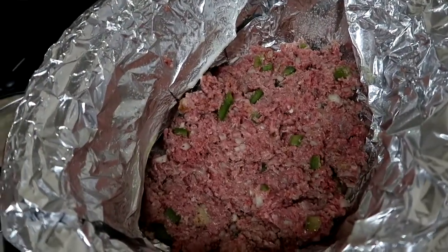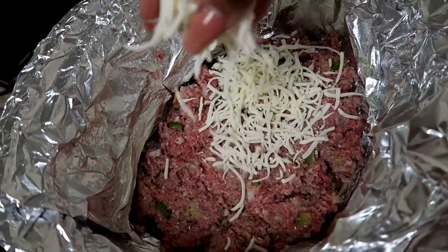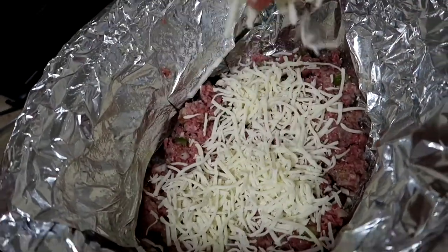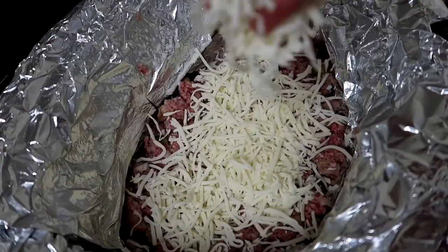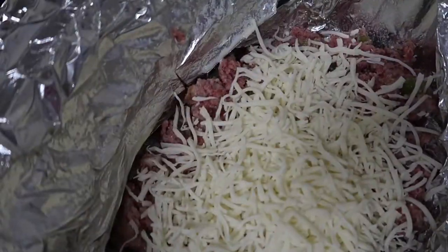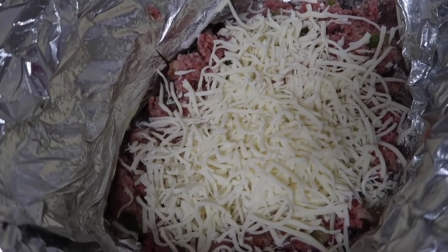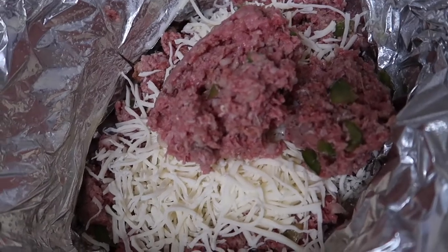Now that everything is evenly coated, I am going to go in with a handful of mozzarella cheese. You can use whatever cheese you like, but I like the mozzarella — the savoriness from that cheese as well as the ground beef definitely tastes delicious. Once that's finished, I am going to go in with my next layer of ground beef and just scoop it on top of the cheese.